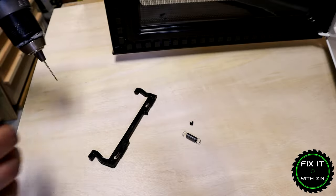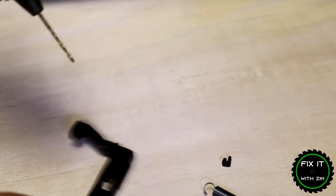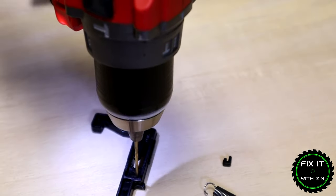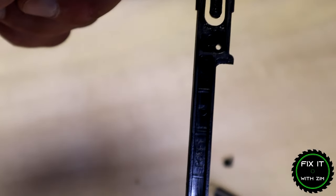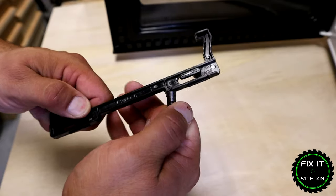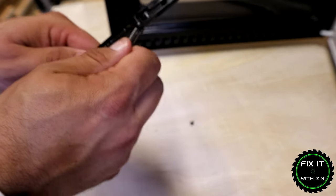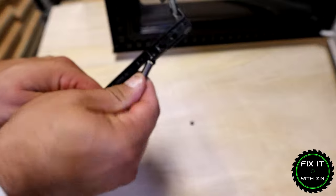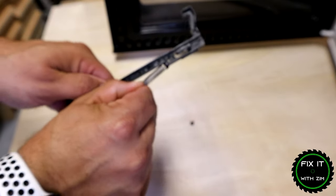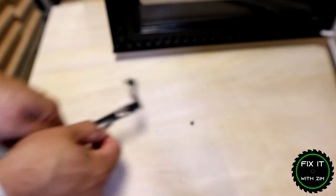So we're going to take this and drill the hole right here. You can see that new hole. What we're going to do is take our spring and just clip it through that hole. And you can see when we do that it's basically doing the same function that the piece that broke off previously did.